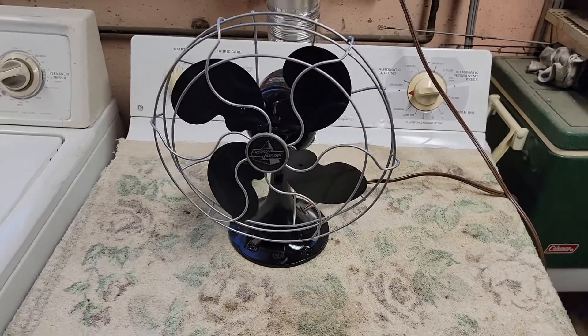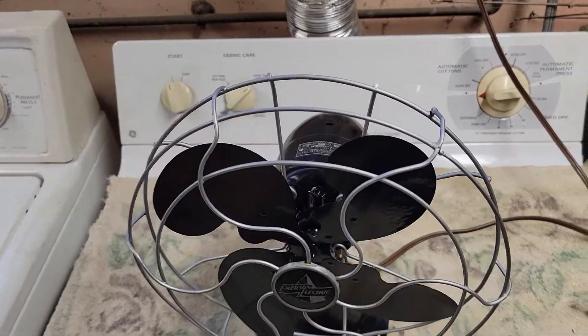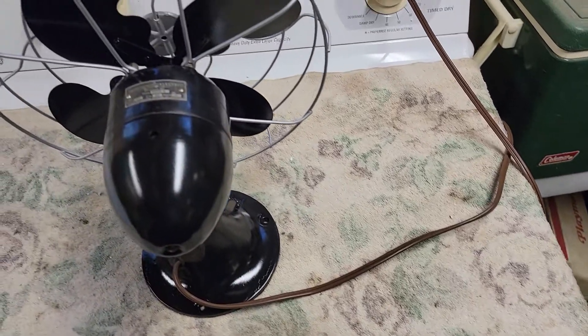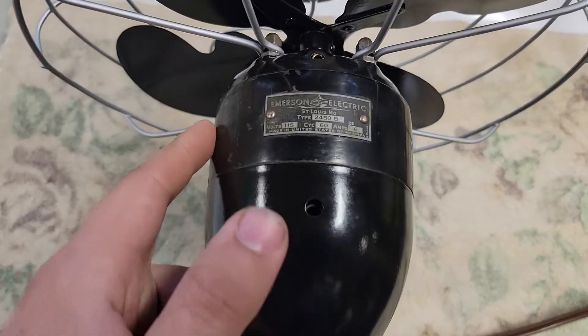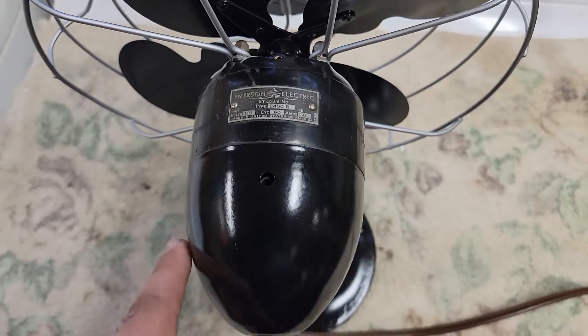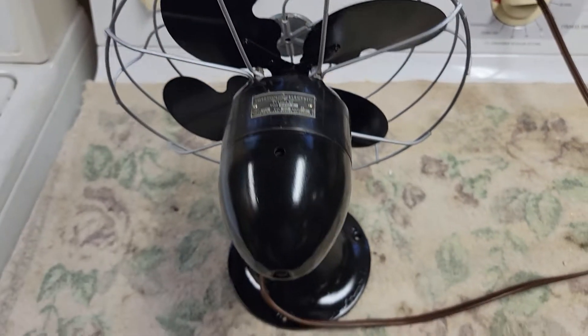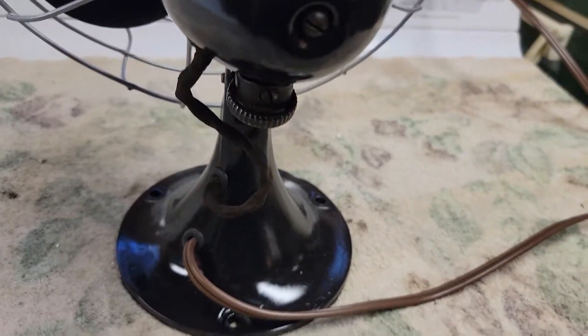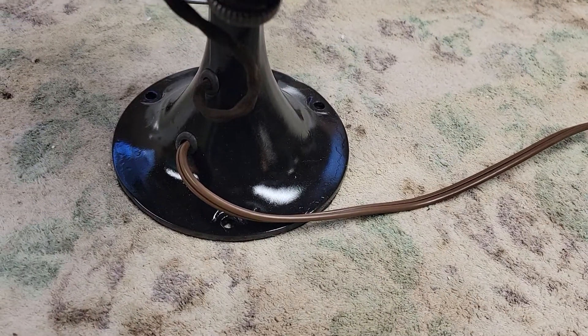This fan here I partially restored. The motor itself is the original finish. Everything else I painted. Original head wire, replacement cord.